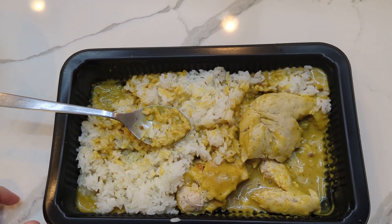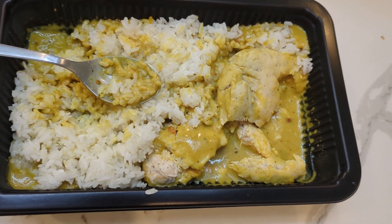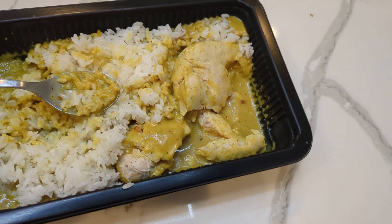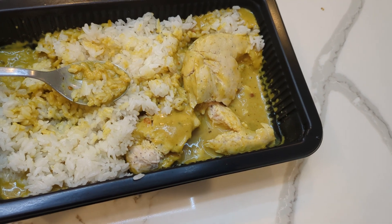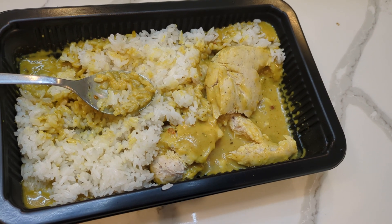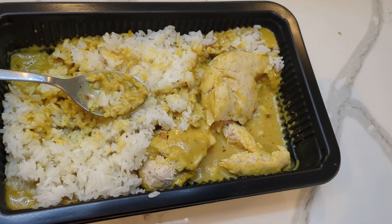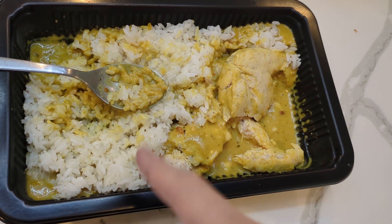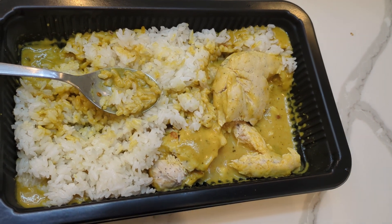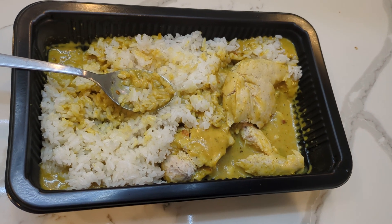Yeah, this is pretty good for 12 bucks. It says six and a half servings but honestly it's two servings, so six dollars per serving plus some rice — maybe seven dollars. This is way cheaper and pretty good compared to going out to eat at a Thai restaurant. You can buy extra chilies if you like it spicier, season it yourself, and make your own rice — restaurant rice can be a crapshoot. Wow, this is good. That's it for this video — thanks a lot for watching, until next time have a good one!